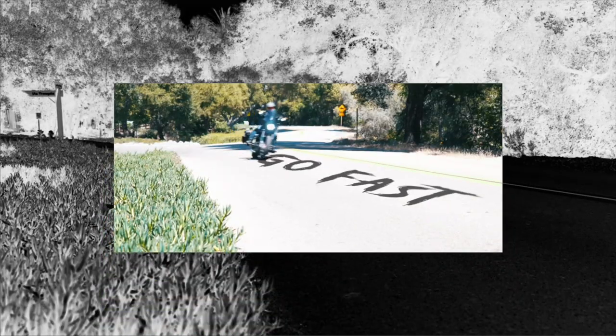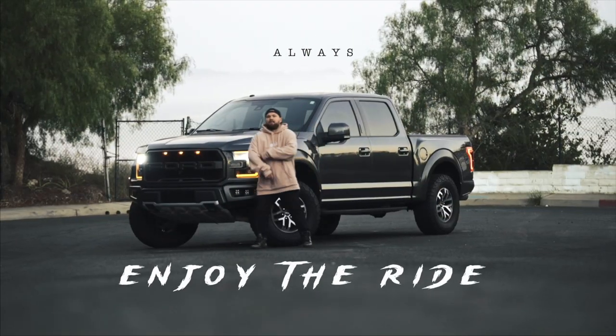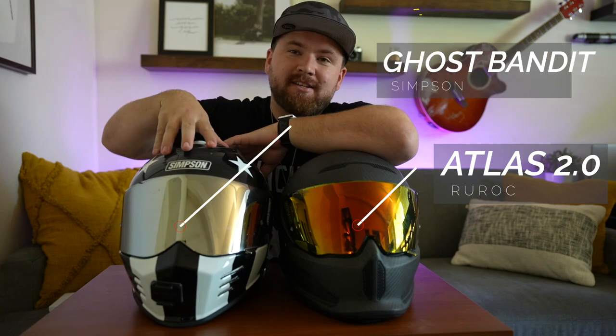Today we've got some helmets to compare. We're going to be comparing the Ruroc Atlas 2.0 to the Simpson Ghost Bandit. Ruroc has since released the 4.0, so I don't have the latest model right now, but I felt it'd be worth doing a comparison video sharing my thoughts on both and which one I like better.